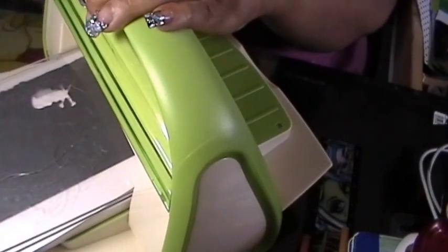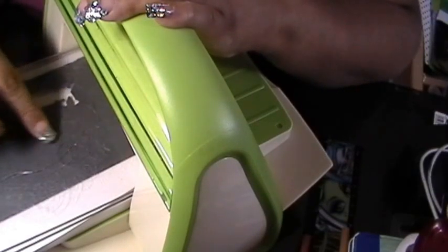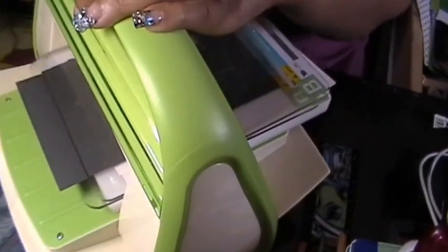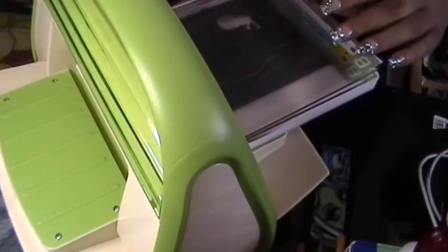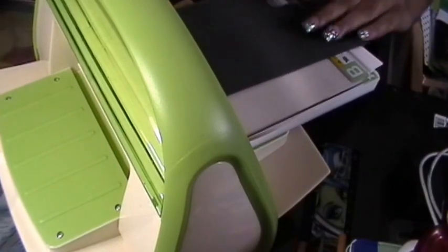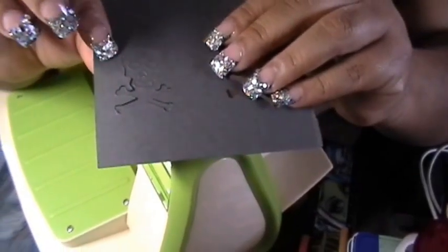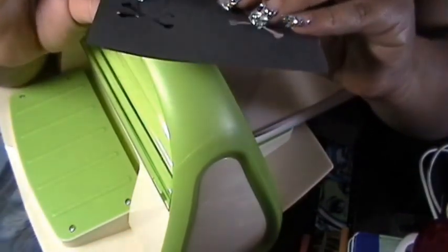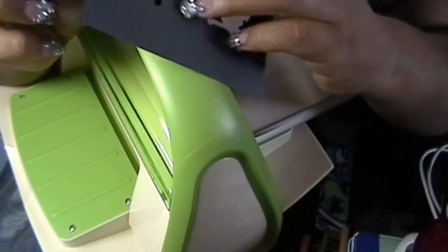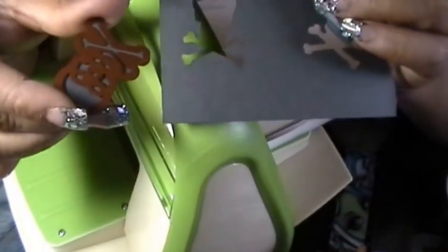So I'm going to run it through my machine. I don't know if you can see right here — I'm going to run it back. Take it out. And you can see right here, it's cut it out already. So the only thing you need to do is just press — just be really careful to press.